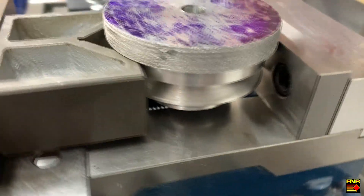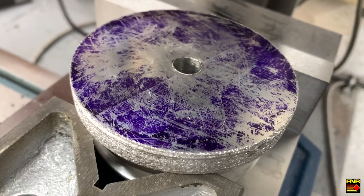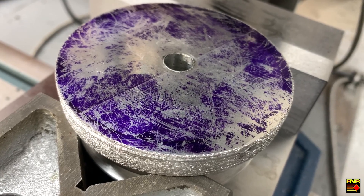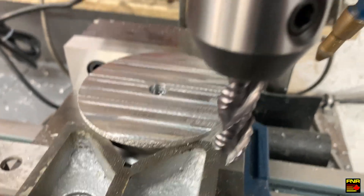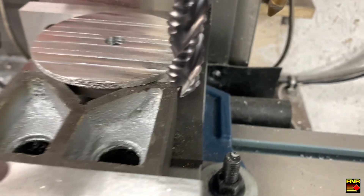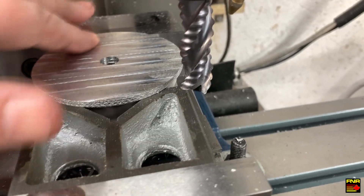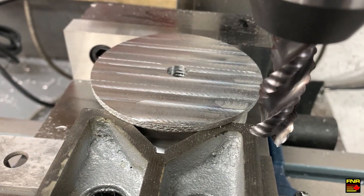Nice sketchy setup here. It doesn't have to be perfect because what I'm going to do is get it close and then chuck it up and just take light facing passes to true it up. Two-thirds of the way through — this big old cobalt rougher doesn't even notice it's there. That's actually a really nice cutter. Just figured I'd take a check and I'll be damned if that isn't actually flat. There's no steps in there. My tram is right. Nothing's moved — take off some more.